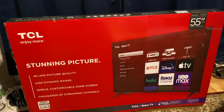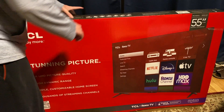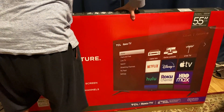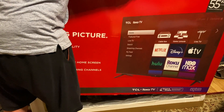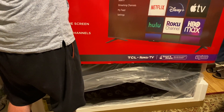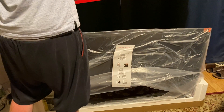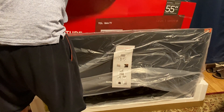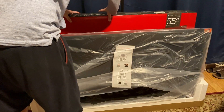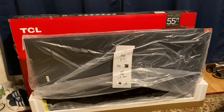First thing you have to do once you receive it is remove the belts, and then all you have to do is pull up on the box upwards. Now be careful, it's better if you have two people. And there you go, it's so easy to unbox.